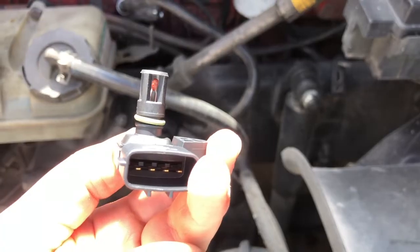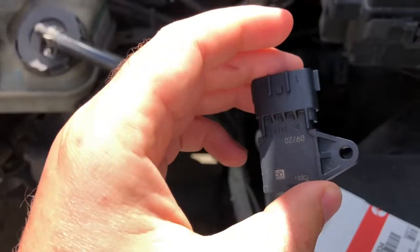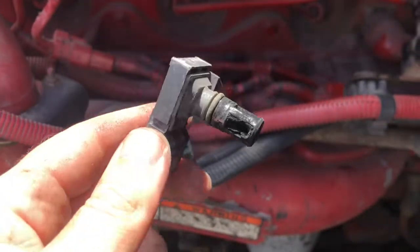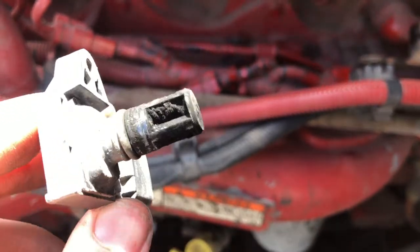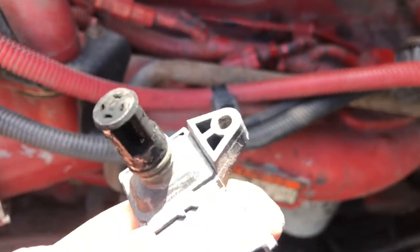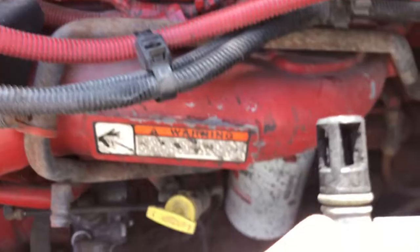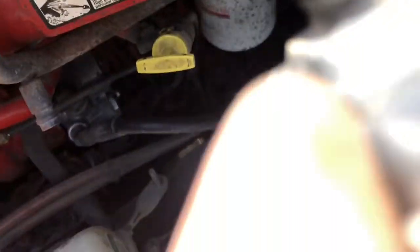It has some element inside which clogs, and the old one I took out is all dirty. Some people say it's cleanable, but it only cost me $63 and I didn't want to bother cleaning it when I could just change it out.